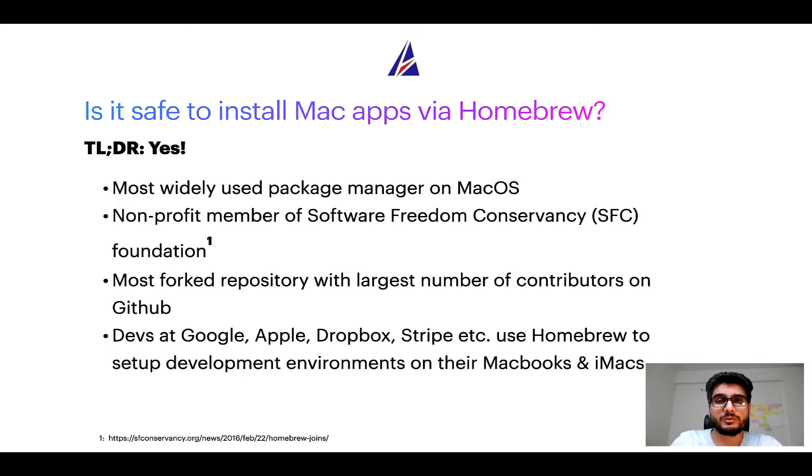Many other open source projects like Git, Busybox, Samba, and Wine are all part of this Software Freedom Conservancy organization. Also, you might be surprised to know that Homebrew is the most forked project on GitHub and it has the largest number of contributors on its GitHub repository.